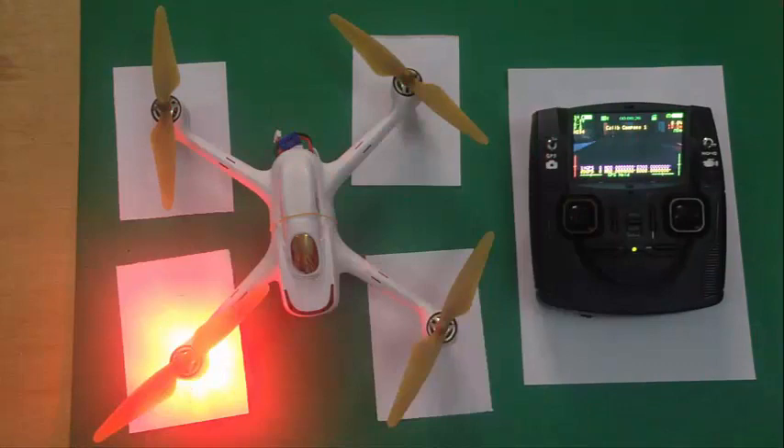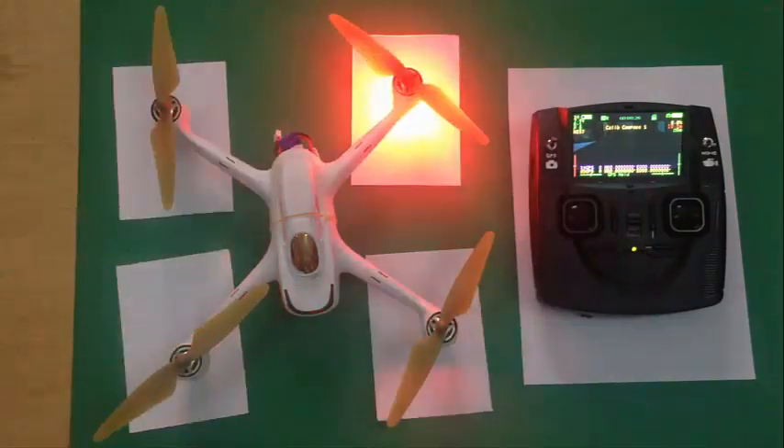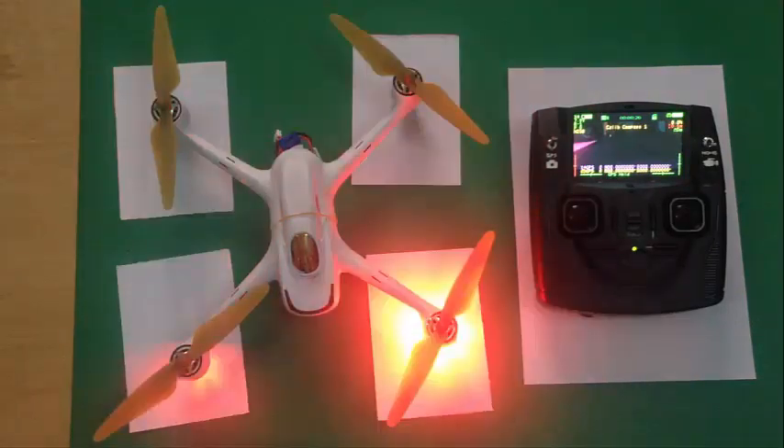Flyaways are mainly caused by GPS disturbance and compass interference. One small tip: if you want to avoid a flyaway and you see your drone has a mind of its own and is going erratically, just put it into altitude mode. The GPS goes off and it comes into altitude mode. RTH will not work in altitude mode — it only works in GPS mode. So when you see the drone moving abruptly and not taking your commands, simply put it into altitude hold to prevent the flyaway.